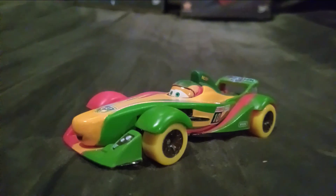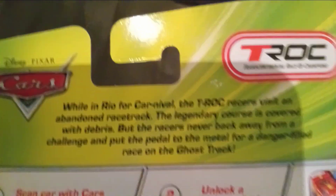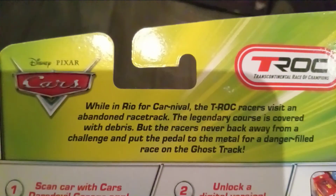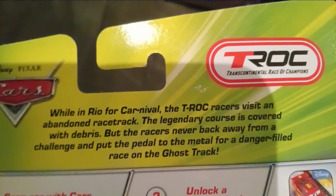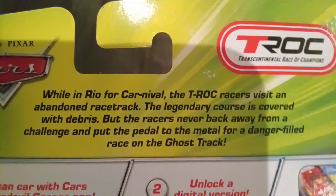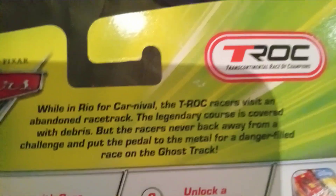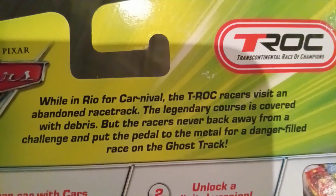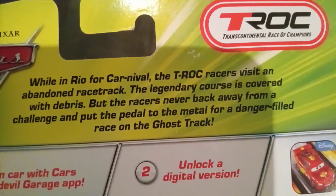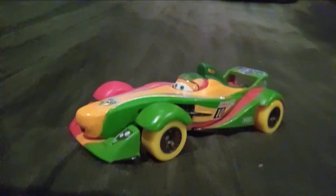The host of the race for the Carnival Cup race was Carlo Beloso. The description reads: While in Rio for Carnival, the T-Rock racers visit an abandoned racetrack. The legendary course is covered with debris, but the racers never back away from a challenge and put the pedal to the metal for a danger-filled race on the Ghost Track.